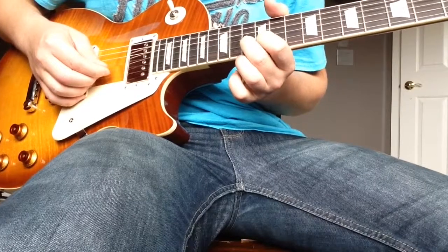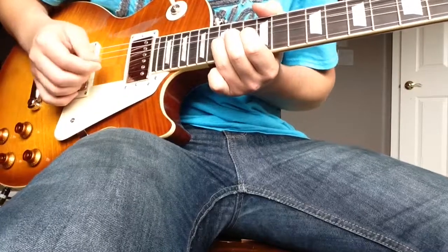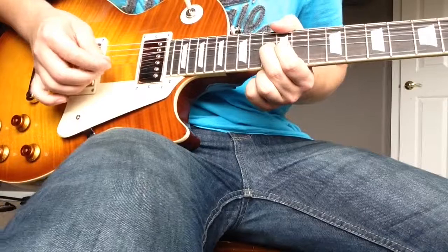Then 13, 12, 13 bend — then 13, 12, 13 bend — then 13, 12, 13 bend, 13, 12, 13 back down.